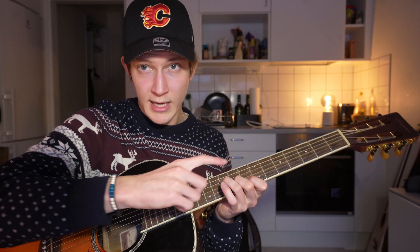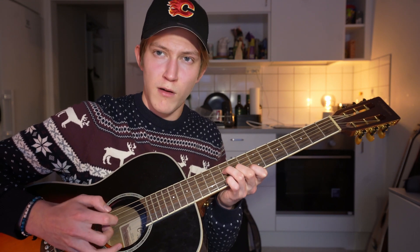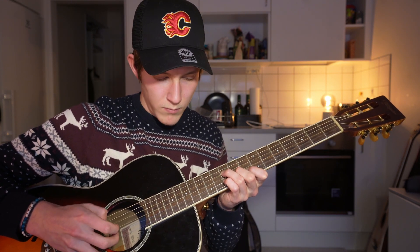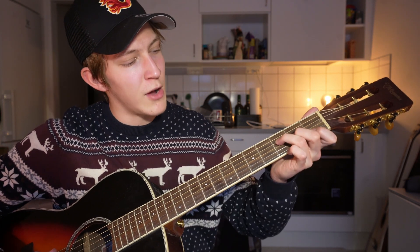Then take your pinky and put it on the 10th fret of the second string, play it, and then pull it off. After that, move down to the normal open F shape and do the same thing.